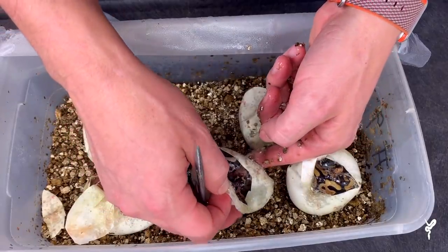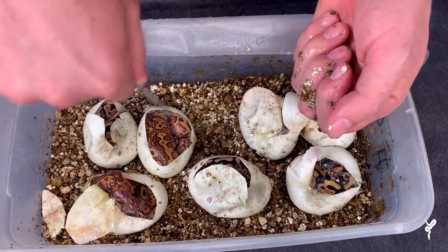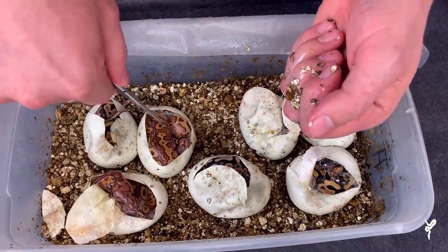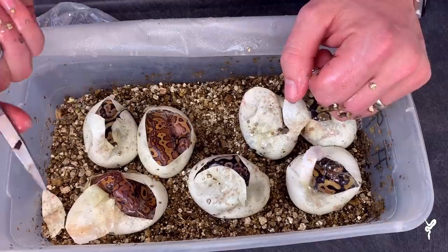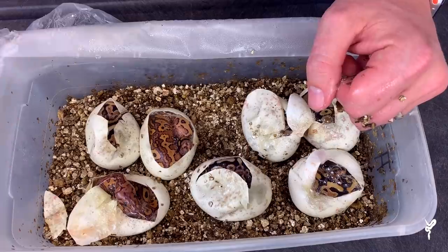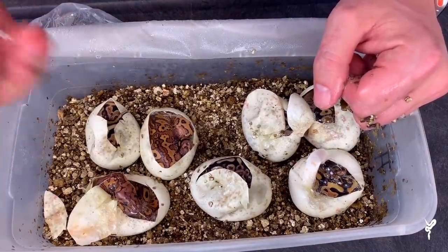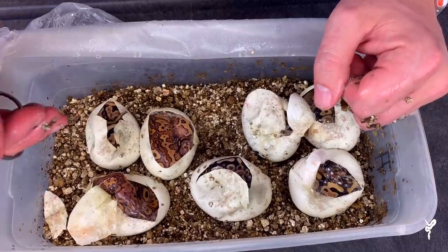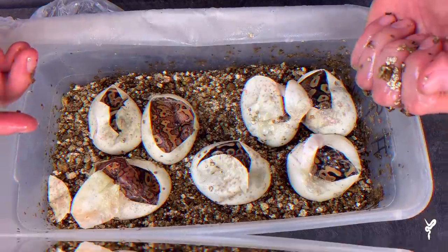Well, there you have it — that's the clutch guys. This is the snake, the best one in the clutch, just absolutely killer. I like that one almost as much as the Pompeii, but the spot nose really takes that animal to the next level. It's hard to hit these combos, especially when you're talking about a recessive plus four co-doms. But hopefully this year, with the Pompeii breeding now, we'll have enough clutches to reproduce it, and we will definitely let you guys know when we do.